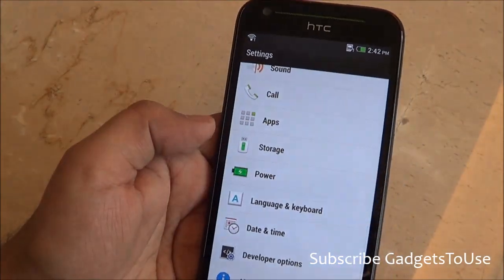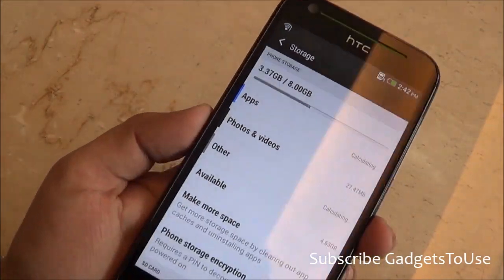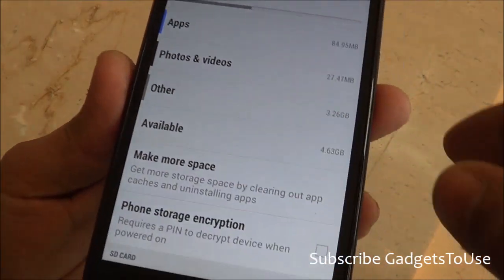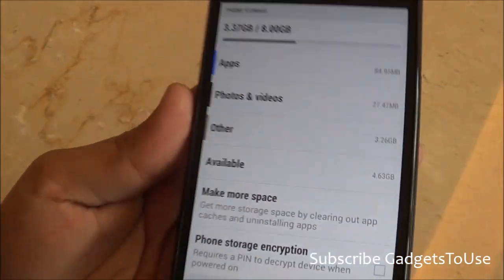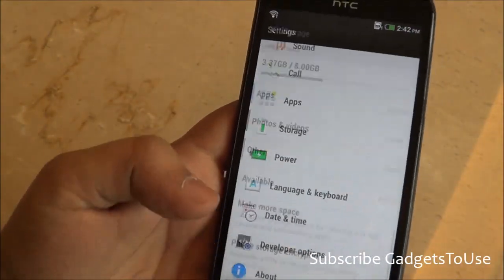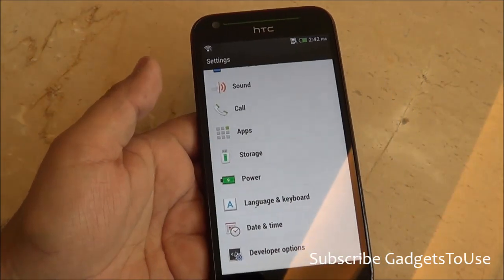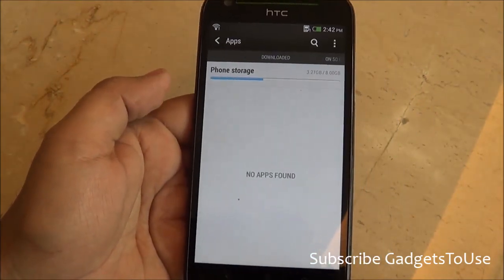Looking at storage, the device has 8GB of internal memory, of which around 3.37GB is being used, leaving approximately 4.63GB available to the user. You also have the option of installing applications directly on the SD card, which HTC claims is supported.